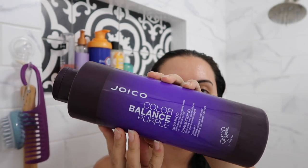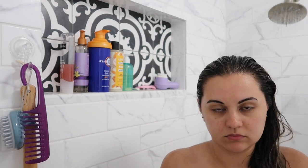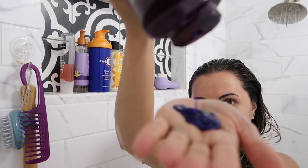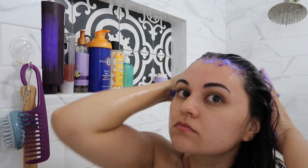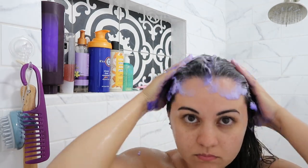First I'm going to damp my hair and then use this Joyco Color Balance Purple Shampoo. This shampoo is okay — it definitely gets the job done and I feel like it's kept the cool tones in my hair since I've been using it. I'll lather it right into my hair, really focusing on the roots because that's where it's most brassy right now, then work it into the ends as well.